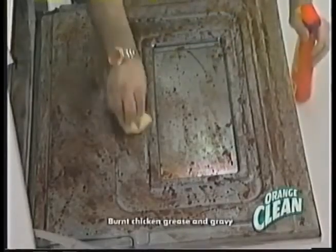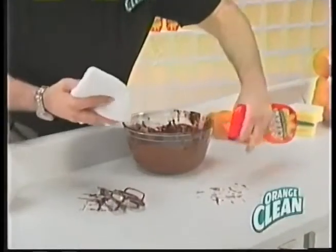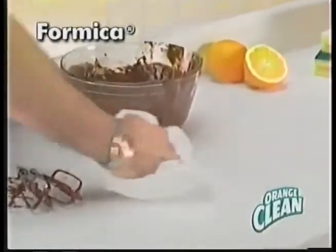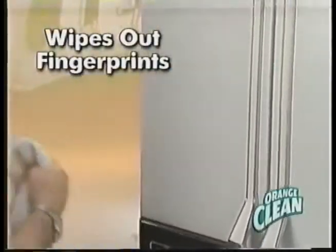It's a multi-purpose cleaner that's tough enough to clean all around your home. Use it in the microwave. Orange Clean has no toxic fumes. It's great for countertops, for mica, laminate, even tile. It wipes out the fingerprints and markings on the fridge.